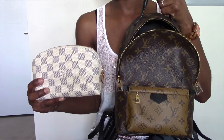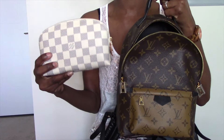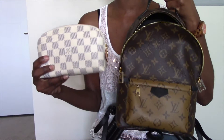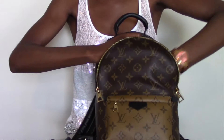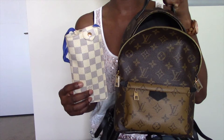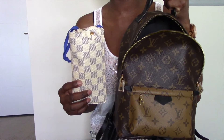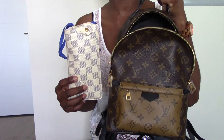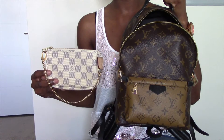If you own a cosmetic pouch — whether it be the cosmetic pouch PM, the toiletry pouch 15, or the toiletry pouch 19 — any one of those will fit comfortably inside the Palm Springs PM. I also have my sunglass case in Damier Azur. I do believe this particular sunglass case has been discontinued, but it will also fit inside the Palm Springs backpack.